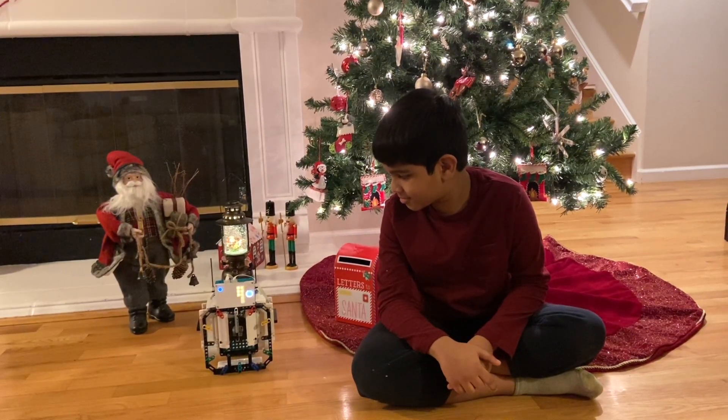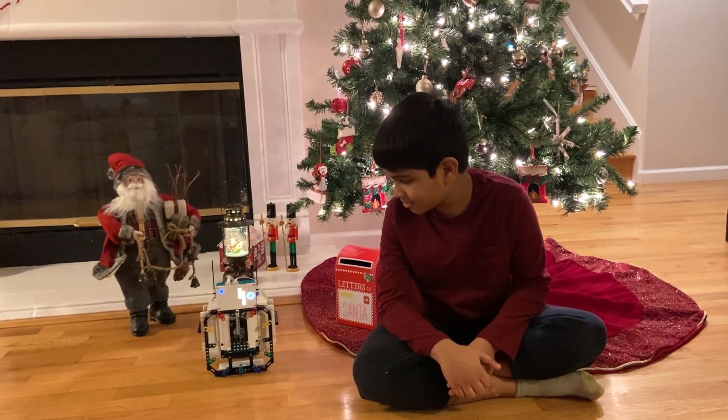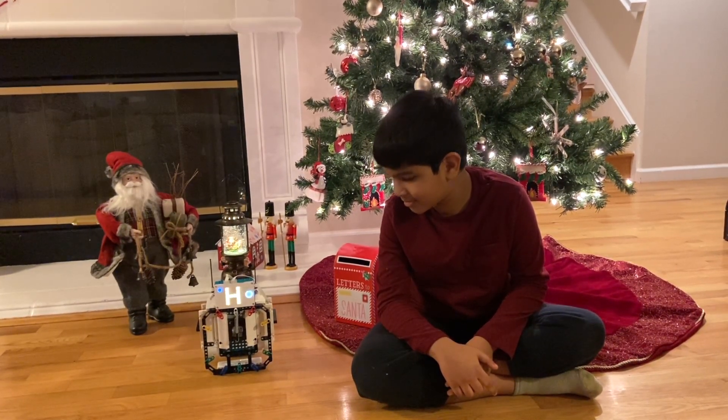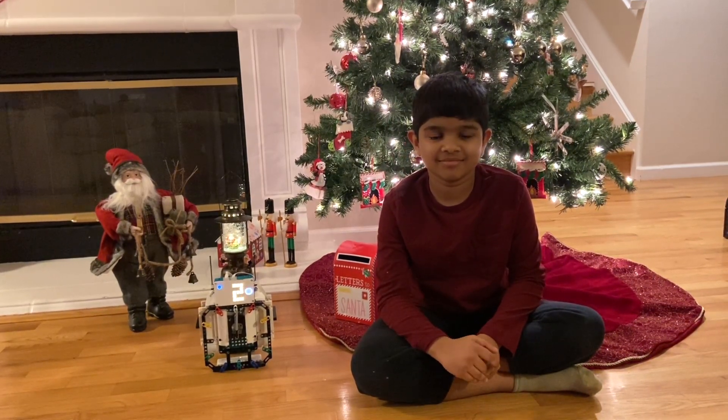Three, two, one. Happy New Year, welcome to 2021. Hope you have a fantastic year.